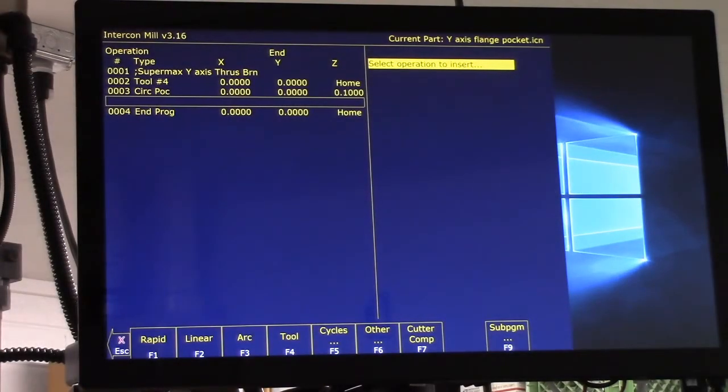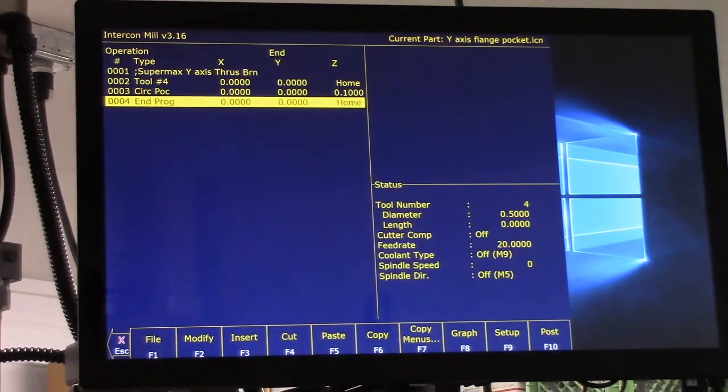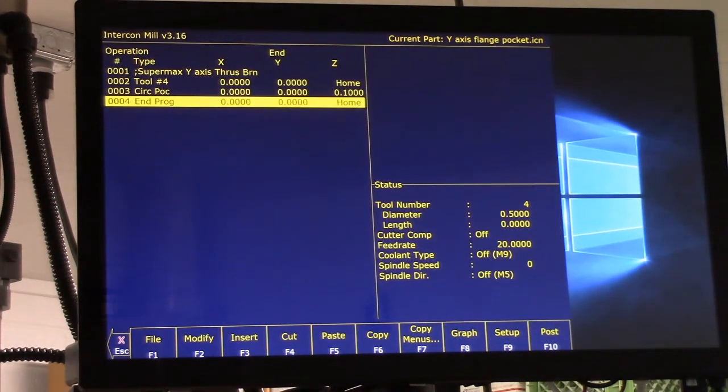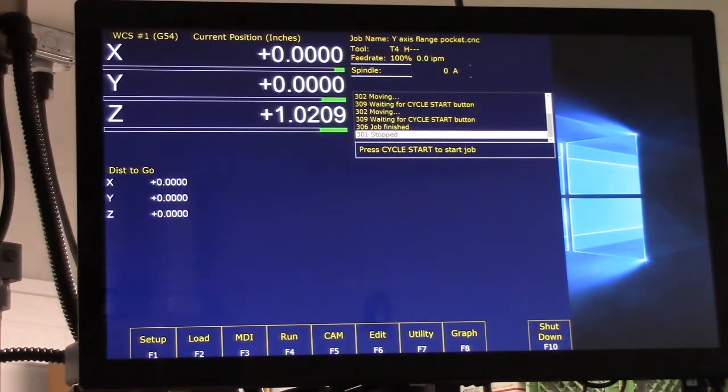That should be it, so now we'll escape. Let's graph it — F8. You can see it starts in the middle, goes out, makes its cut, sweeps around, and it'll do that in five passes. We'll escape, and now we need to post the G-code. Successful — all right, let's run it and see how it goes.